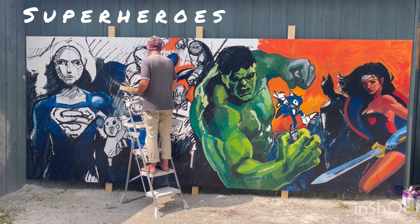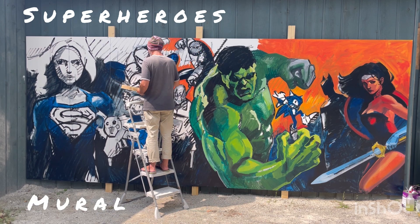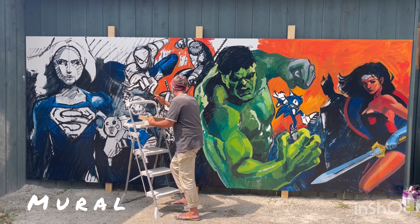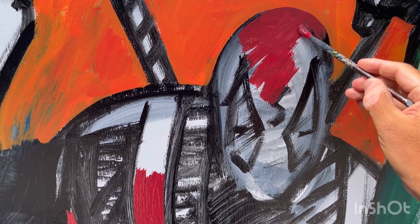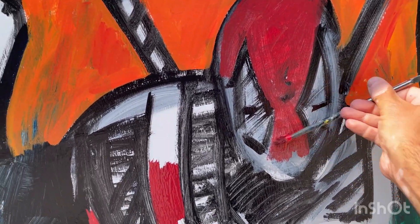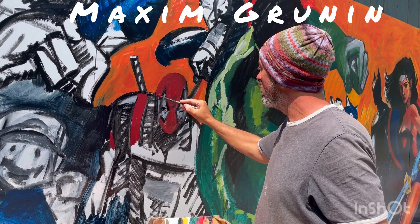I am doing little bits and pieces of everything all at once, blocking in major colors, taking time to develop a little bit more complex features on some characters, and moving around all over the canvas pretty much.